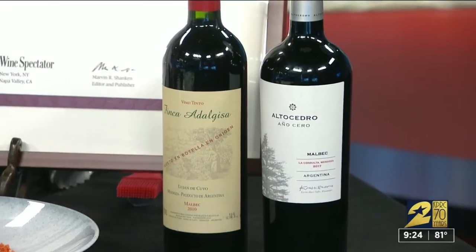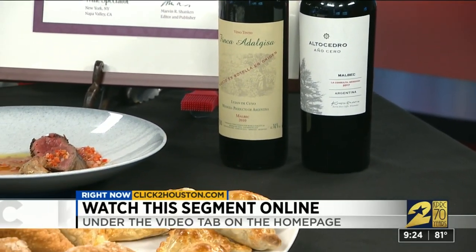You can find this info and replay online at clicktohouston.com. We'll post it on the video tab. We'll be right back.